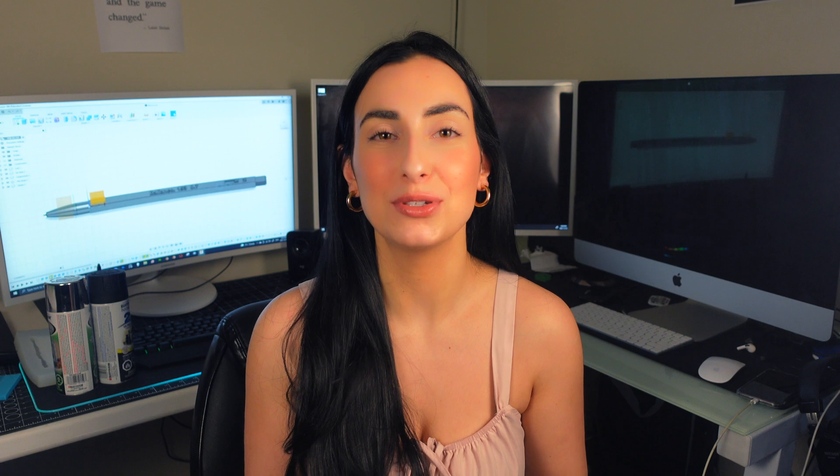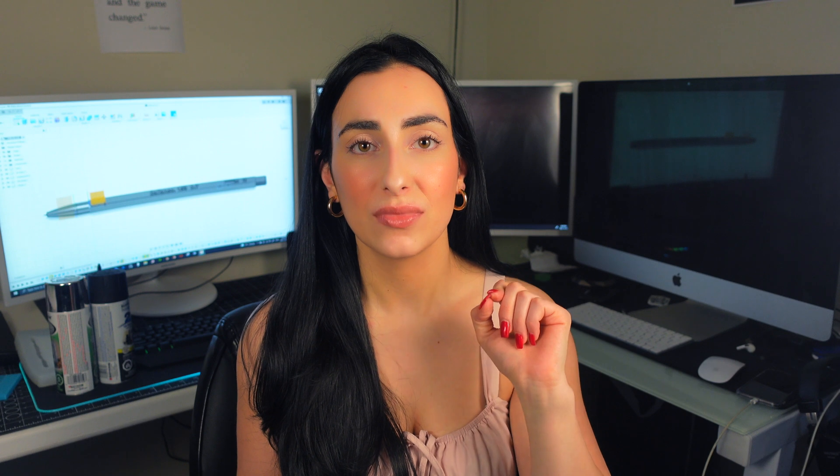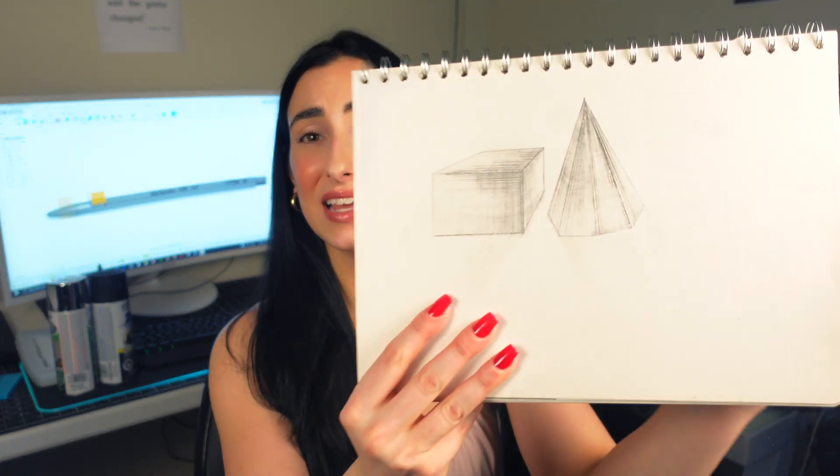When you learn how to draw in perspective and learn the craft, it is so fulfilling - you just feel so good and accomplished. Right now I absolutely suck - I can say that wholeheartedly. I'm fine with abstract but when it comes to photorealism or perspective drawing I just freeze up. I was recommended to just keep drawing circles and squares in one, two, and three point perspectives and practice continuously until it becomes second nature.